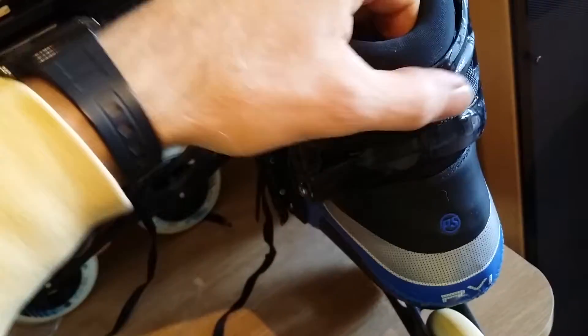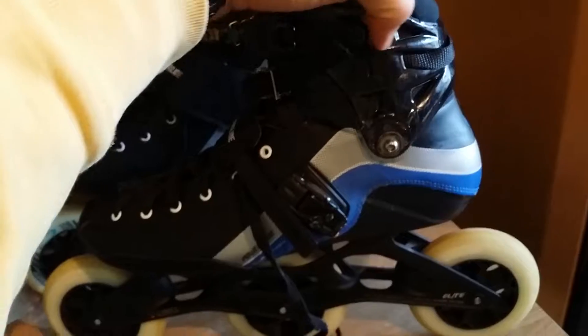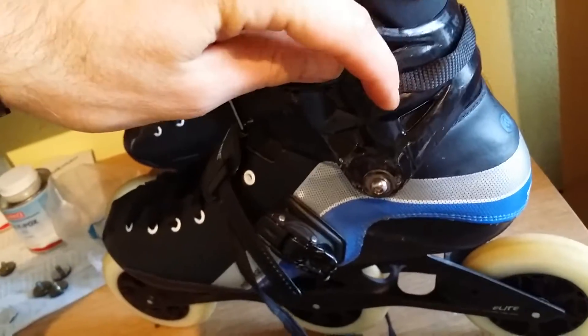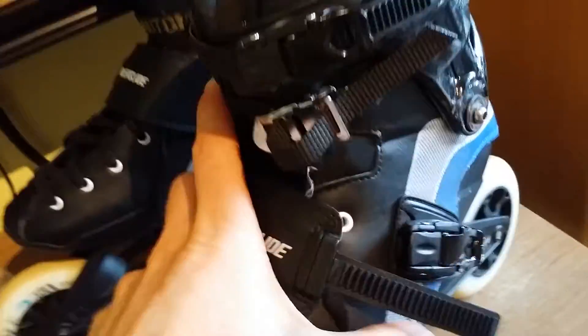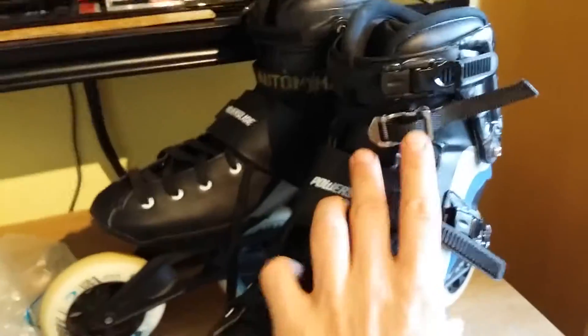From inside it comes out, then it goes out over the back of your heel, then on the outside of the cuff it enters again through this opening, all the way around, to the metal closure.